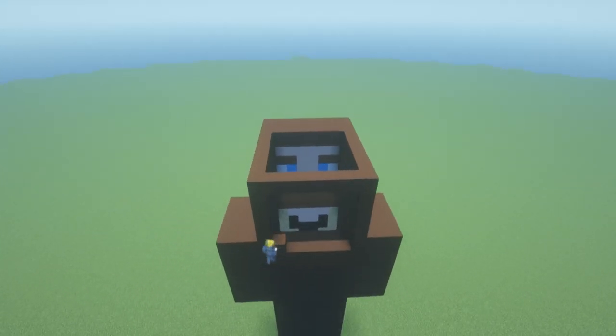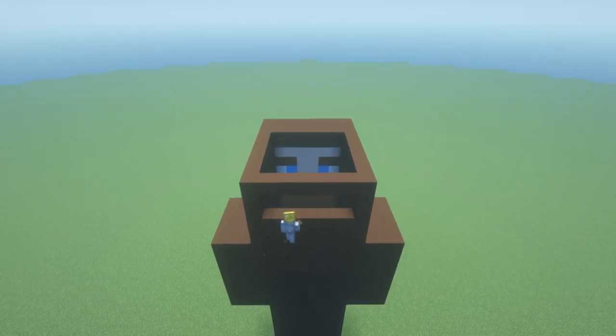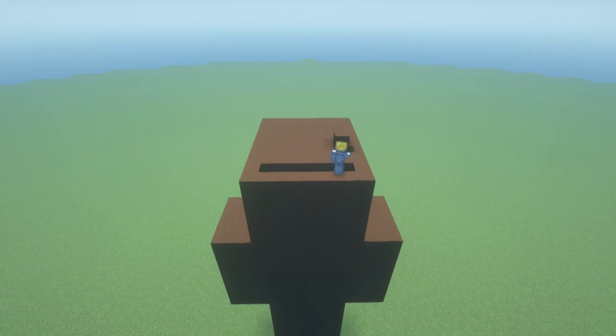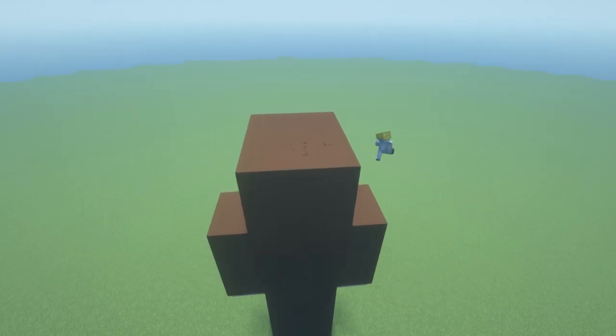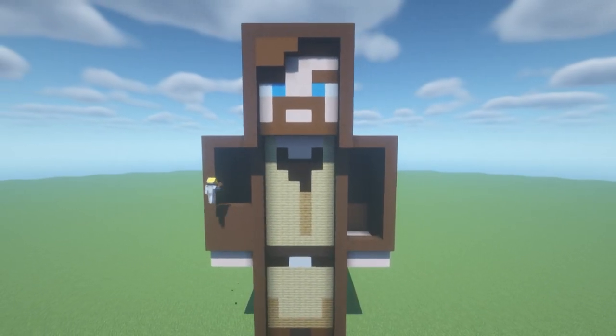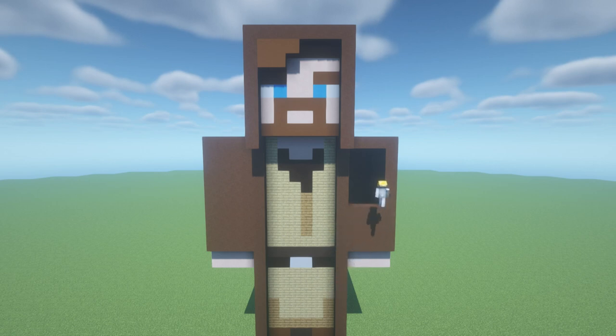I managed to forget to fill the back of the head in whilst I was on the back of the statue. My tutorials wouldn't be complete without some sort of slight error. Whilst I'm up here, I'll also fill in the top of the head as well. Here we go — that is already looking so cool.